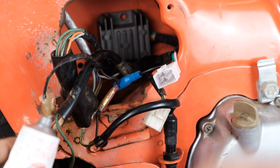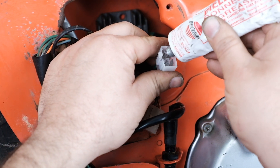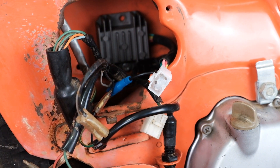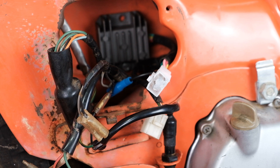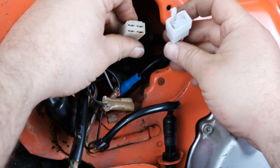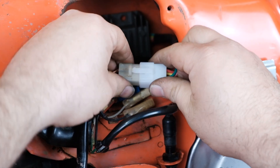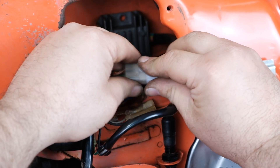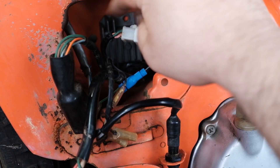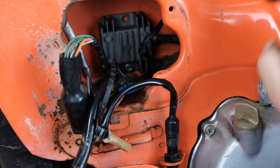Got a little dielectric grease here — I'm going to go ahead and put some on my terminals, since these things tend to get neglected and never touched for decades. Just like that — connected, installed, and we can tuck these wires up towards the front inside the little box in the frame.